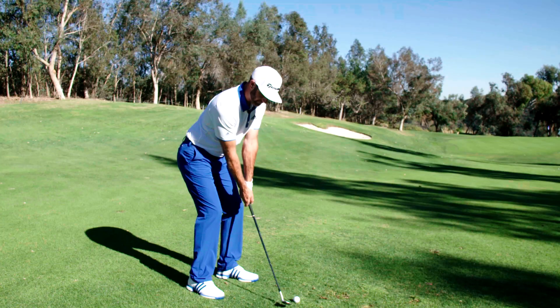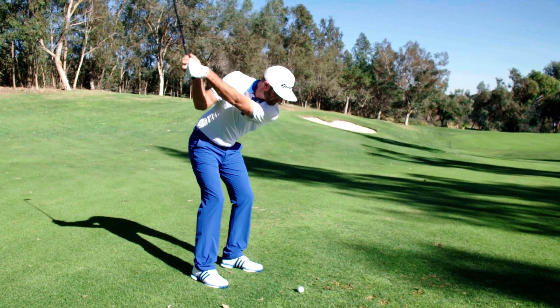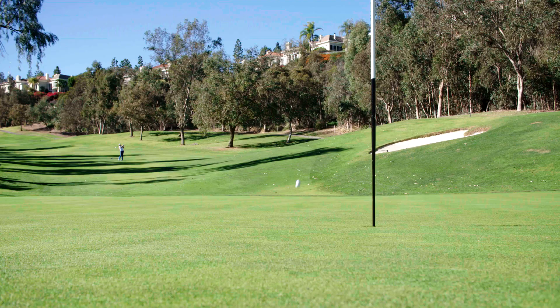There can be a flat spot on that sole, the leading edge could be asymmetric — we just know that it's not gonna be consistent. The sole functionally is the most important part of a wedge. It's gonna go through the turf, it's gonna dictate the launch, it's gonna dictate how the ball comes off the face, the feel of the shot. That's the business end of the wedge that we had to make sure was perfect.